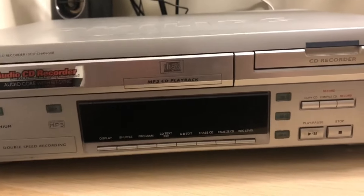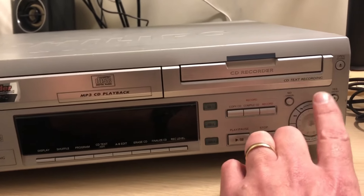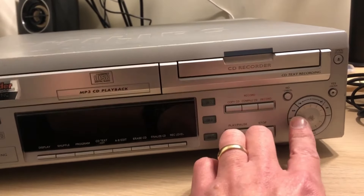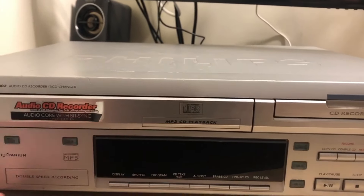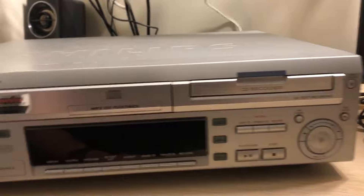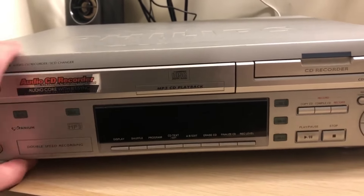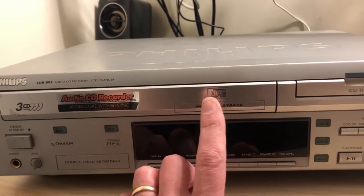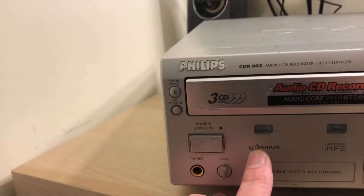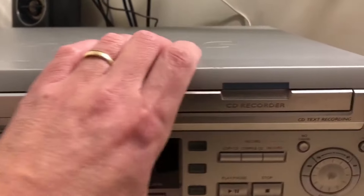What I like about the front of this is all the controls are there. You could probably get away without the remote unless you want to do some text, possibly - even that might be possible on this. It looks a little bit like a VHS recorder in its size, the dimensions of it. It's pretty hefty. It's a shame it doesn't let you record MP3 - it is only playback. It does take an auxiliary input by the looks of it.